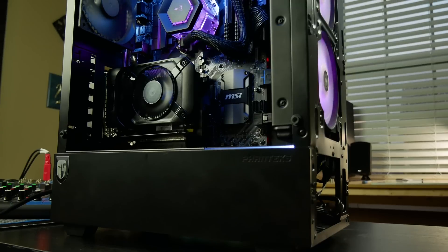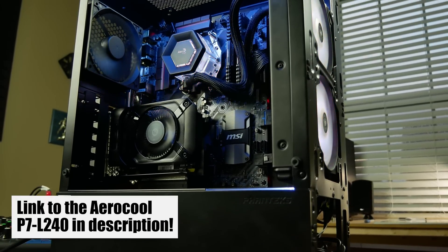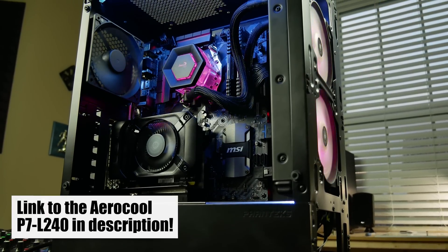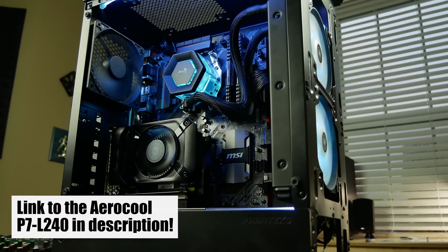That said, air coolers can get pretty loud and most don't include very nice fans. What I can say about the L240 from Aerocool is that it's actually pretty good for what you're paying. A bit pricey, but you get to fill the loop yourself if you want, and the RGB support looks pretty good in your case. If you liked this video, give it a thumbs up. Click subscribe if you haven't already, and stay tuned for more content like this. This is Science Studio — thanks for learning with us.